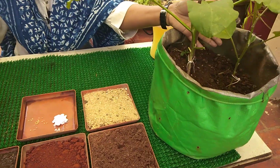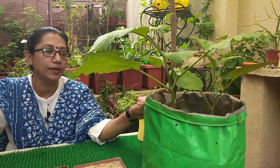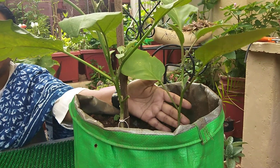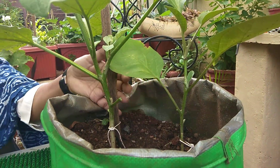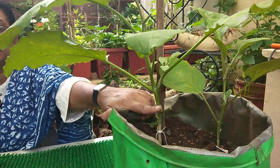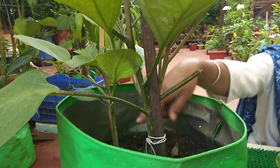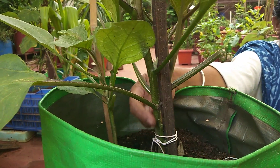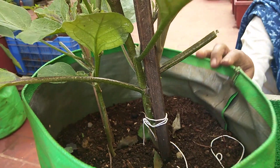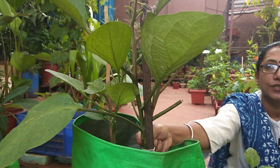Once the transplanting has been done, let the plant grow in the grow bag or pot. What we have to notice is: you can see this plant's stem is really very thin, whereas this plant's stem is a little thicker compared to that one. And on this third plant, the stem is still more thicker — so in each pot I have put two plants, and the thickness of the stem is different. The thickest is this one.